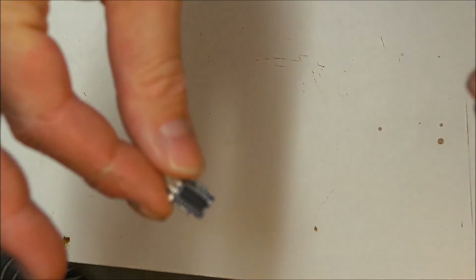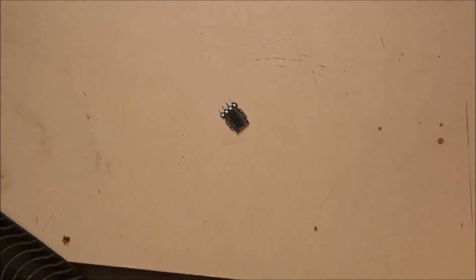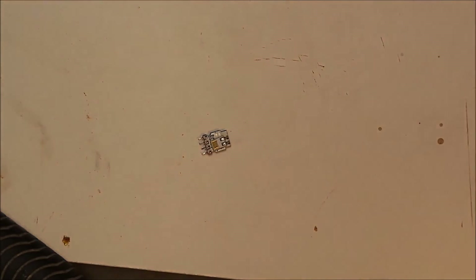They've erased whatever was on there — common practice amongst manufacturers keeping secrets. They have a habit of sanding the numbers off the top of the ICs. Anyway, that one's dead. That was a DHT11 — long live the DHT22. See you later.